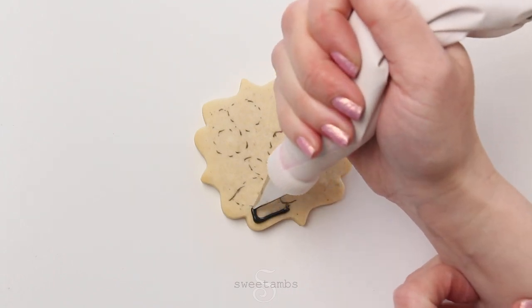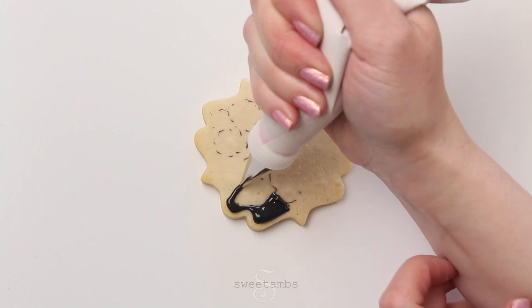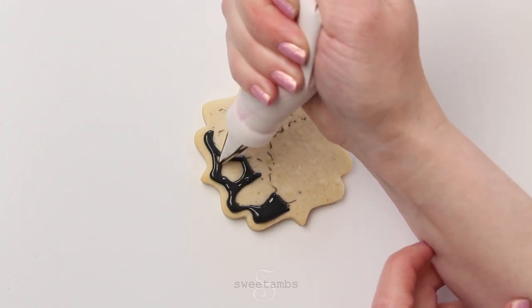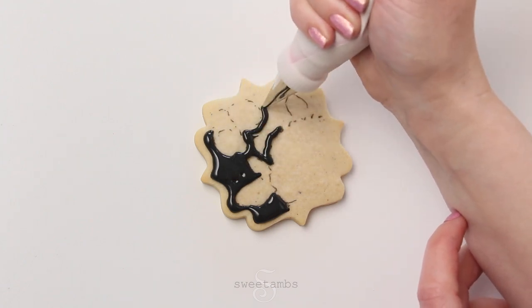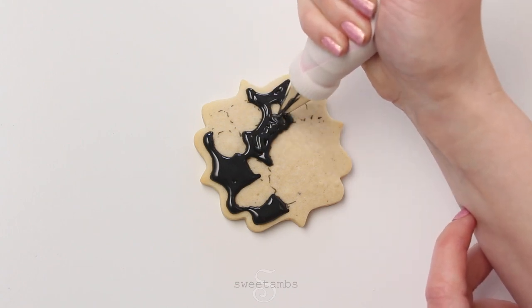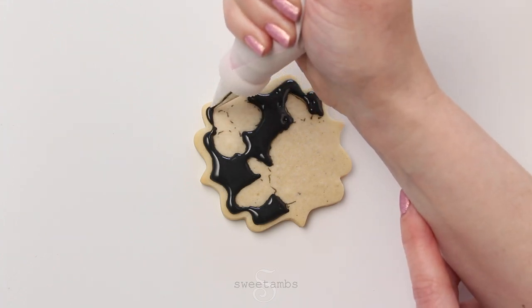Now I'm filling in the space around the flowers with black flood consistency icing and a decorating tip 2. My flood consistency icing is 15 to 20 second count, so that means when you take a scoop of icing out of the bowl and drop it back in, it should take between 15 and 20 seconds to be completely smooth. That way your icing will be nice and smooth on the cookie, but not so thin that it runs off the edge.